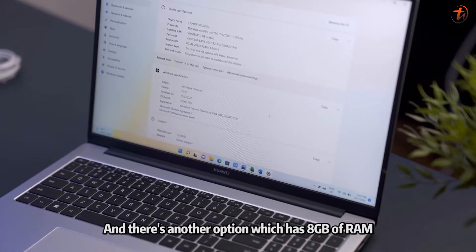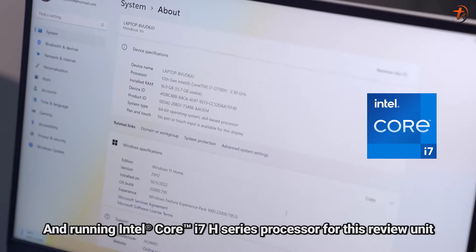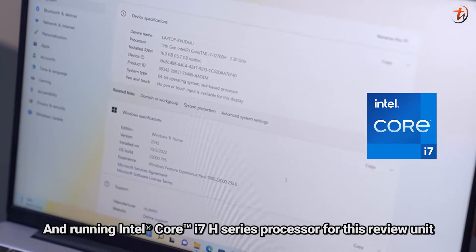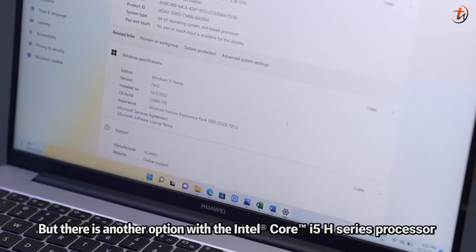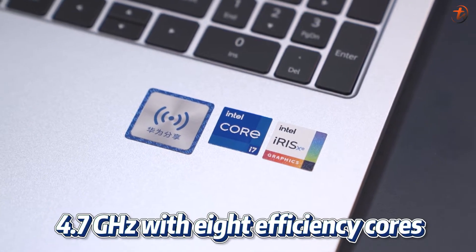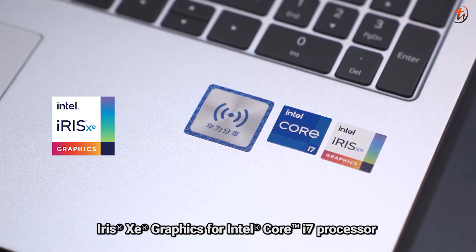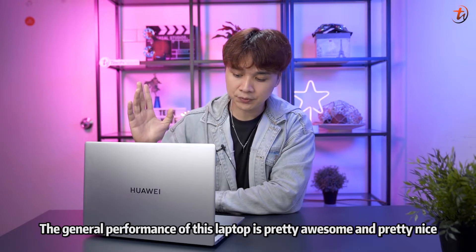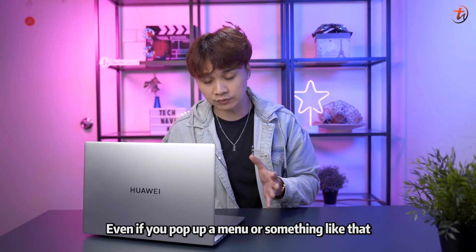You get Windows 11 Home pre-installed, 16GB of RAM — with a lower 8GB option available — and 512GB of PCIe SSD. This review unit runs the 12th Gen Intel Core i7, though there is also a Core i5 option. The six performance cores can clock up to 4.7GHz, paired with eight efficiency cores and Iris Xe Graphics on the i7 version.